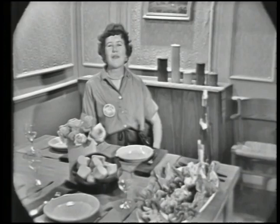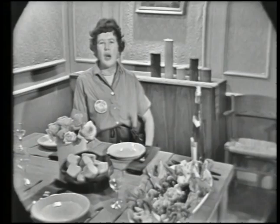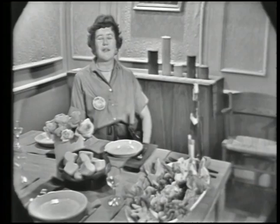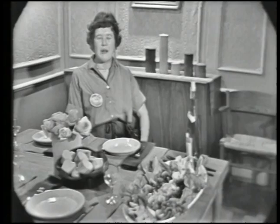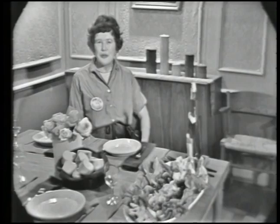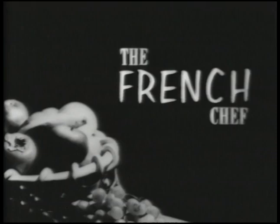Next time on The French Chef, we're going to do foie de volailles — or in translation, all about chicken livers in the French way. We're going to sauté them and make a lovely mousse and a pâté, and I think you'll enjoy it very much. That's all for this time on The French Chef. This is Julia Child. Bon appétit. Julia Child is co-author of the book Mastering the Art of French Cooking.